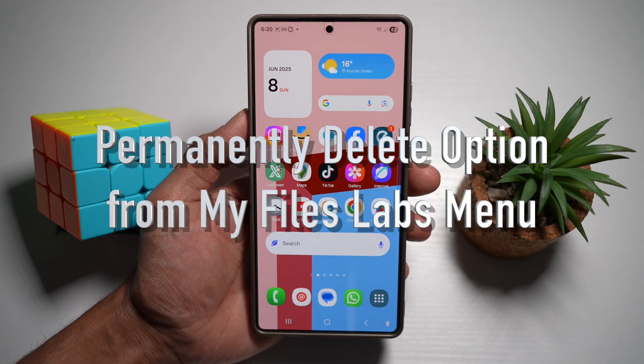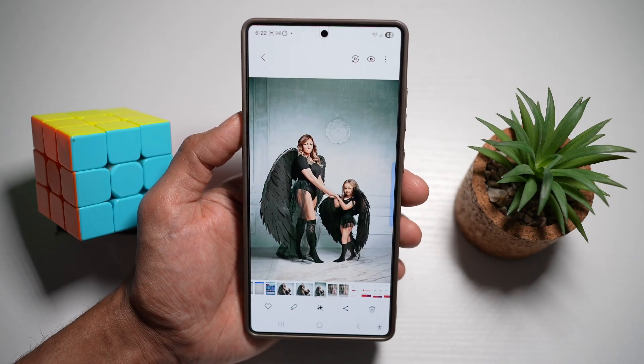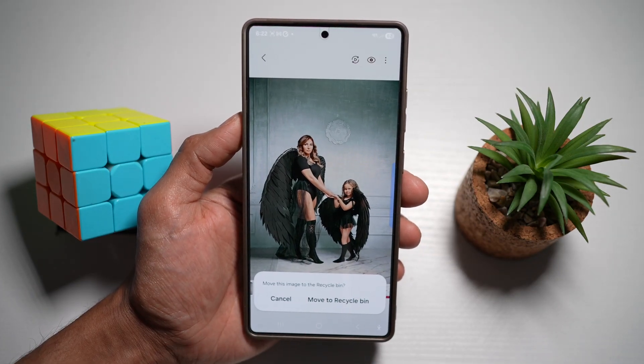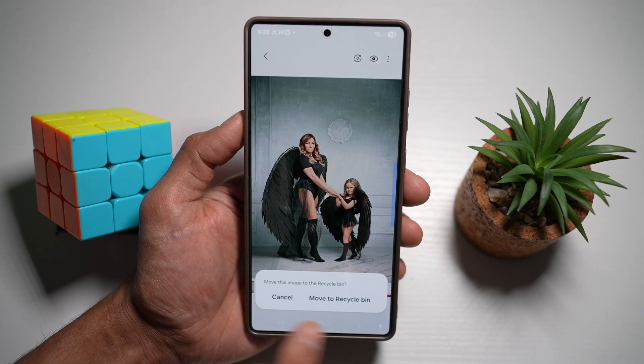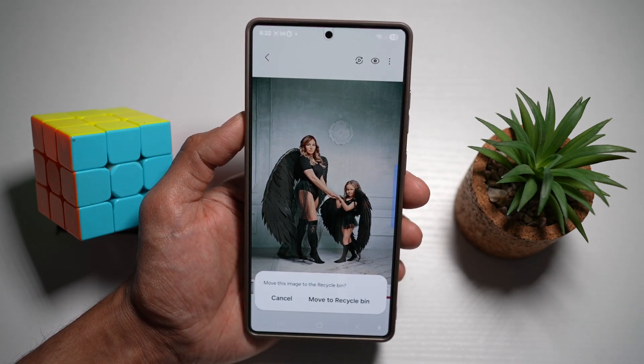Feature number one is the permanently delete option. By default, when you open an image and press delete, you just get the option to move it to the Recycle Bin. However, you can turn on a feature to permanently delete an image instead of moving it to the Recycle Bin. Let me show you how to turn this feature on.